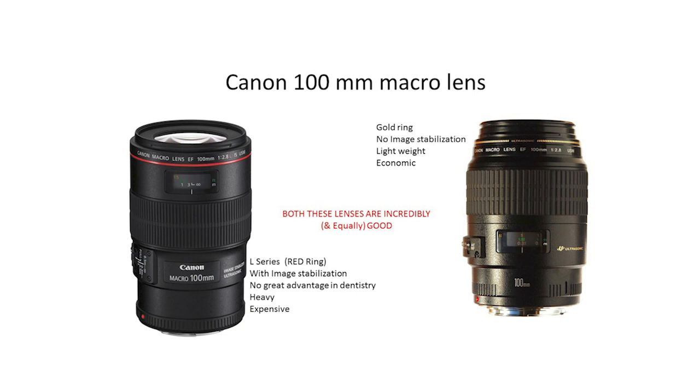What are the differences between the two? Number one, the golden ring one is pretty light in weight. The red ring one is obviously quite heavy because it has a gyroscope, an extra motor that makes it heavier.